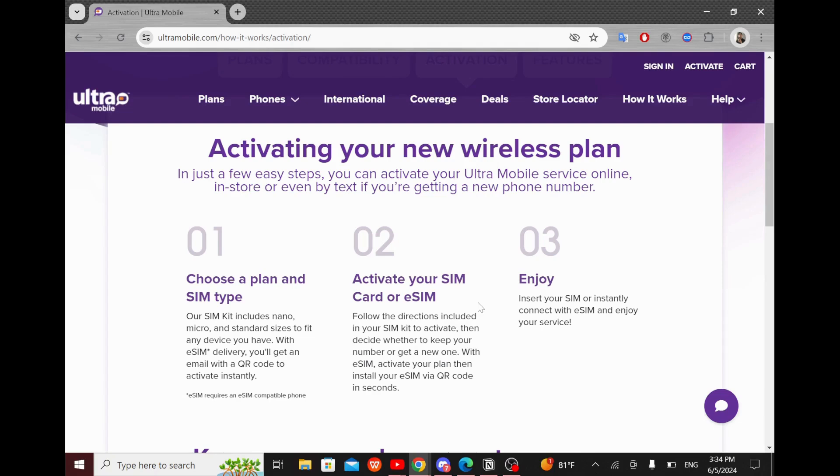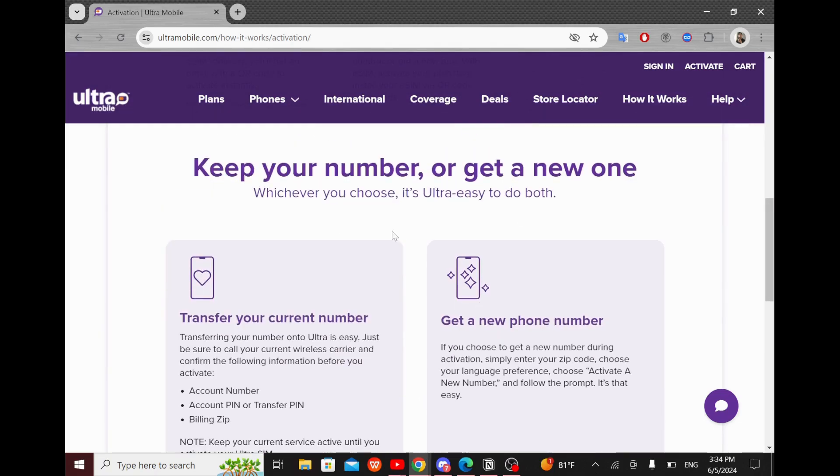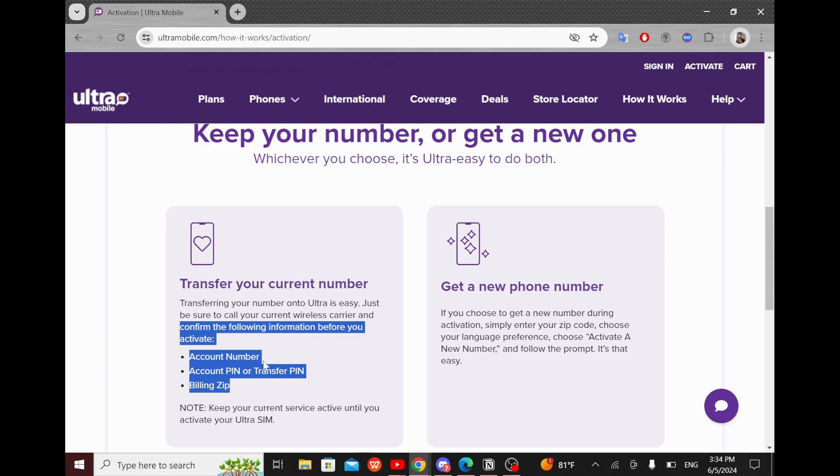As you scroll down a little bit, you will see this section: Keep your number or get a new one. If you want to transfer your current number, be sure to call your current wireless carrier and confirm the following information before you activate: the account number, account PIN or transfer PIN, and billing zip code.